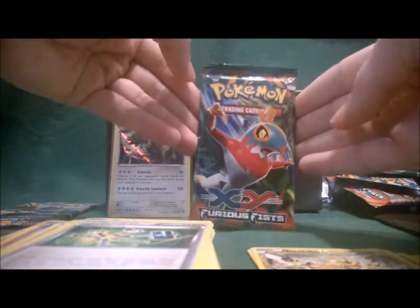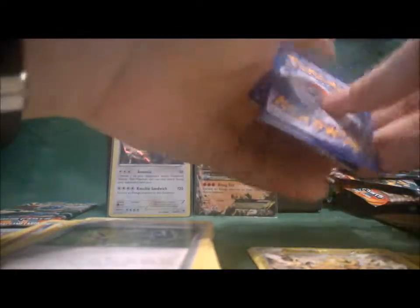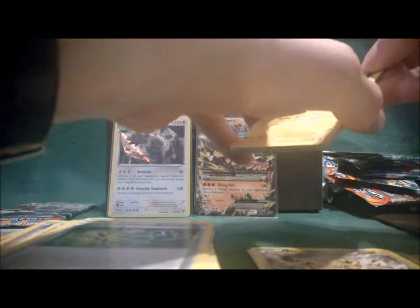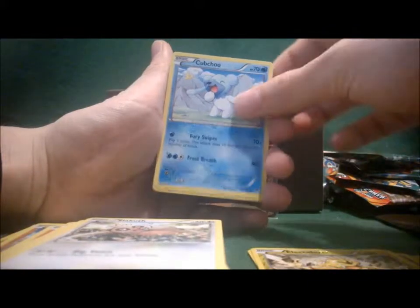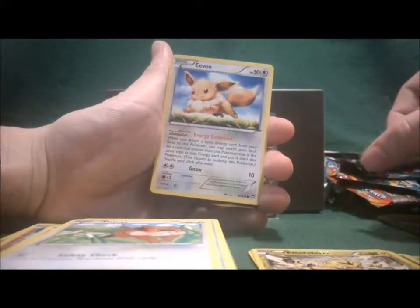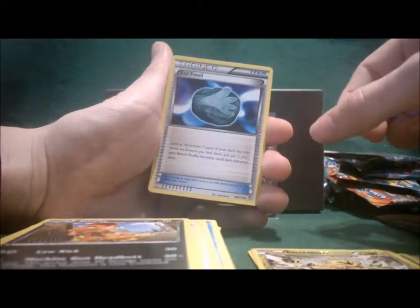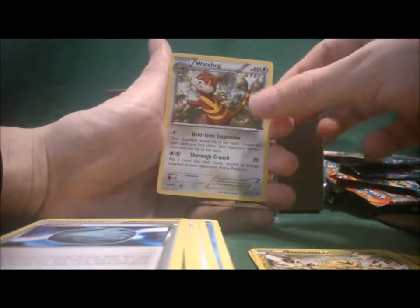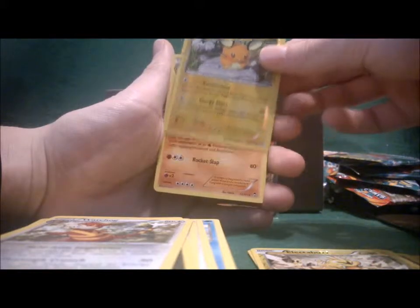Last two packs — the seventh pack with Hawlucha on the front. Starting off with Pikachu, Slakoth, Cubchoo, Patrat, Eevee with a nice ability, Scrafty, Skrelp, Watchhog, Reverse Hollow is Dedenne — uncommon card — and the rare is Hariyama.